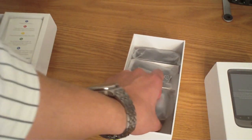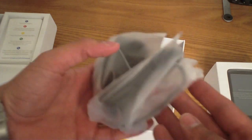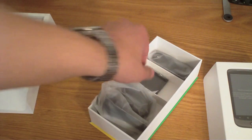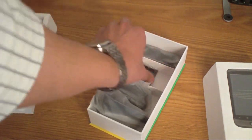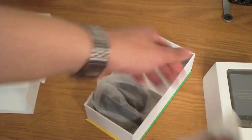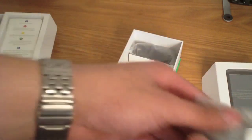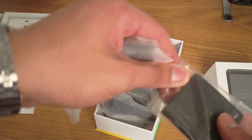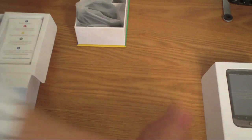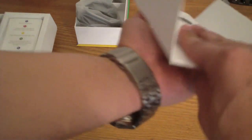Here we have a wall charger — it's micro USB — headphones, the battery, which is a pretty big battery, and a USB sync cable. So the usual amount of goodies are included in the box, nothing special.